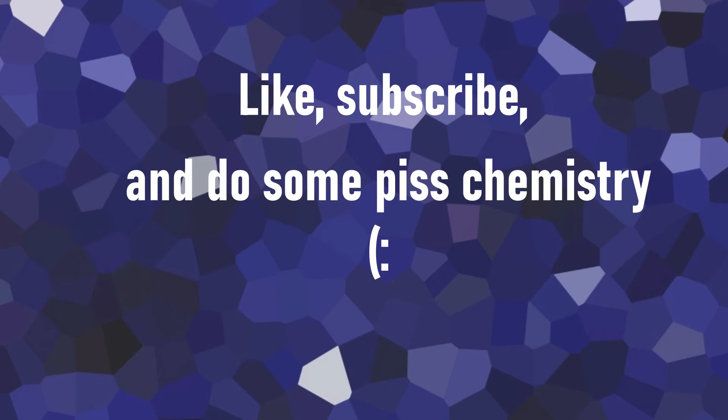Anyway, leave a like if you like it and subscribe. Goodbye, see you the next time.